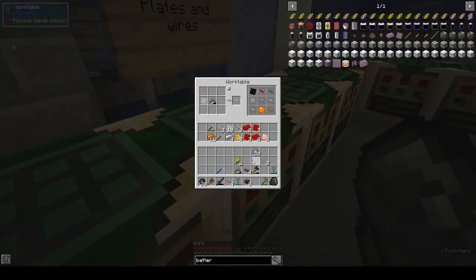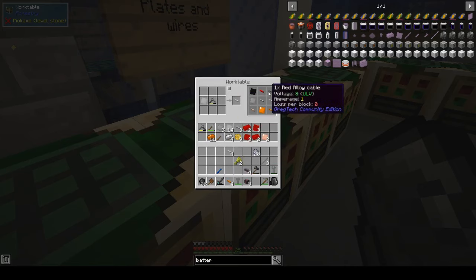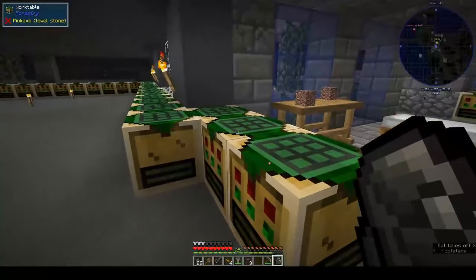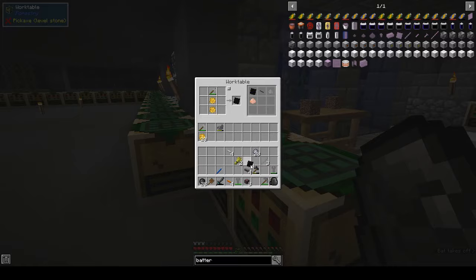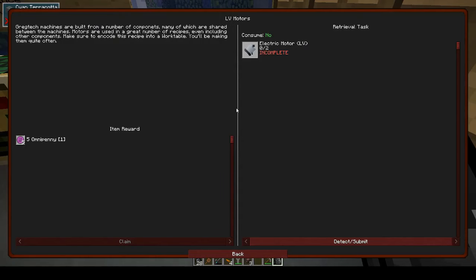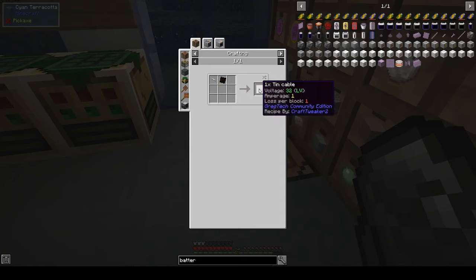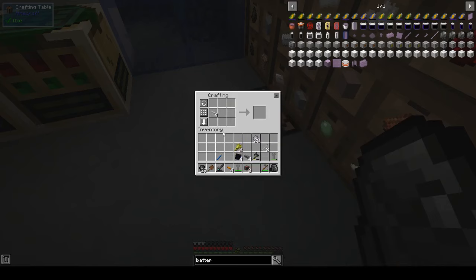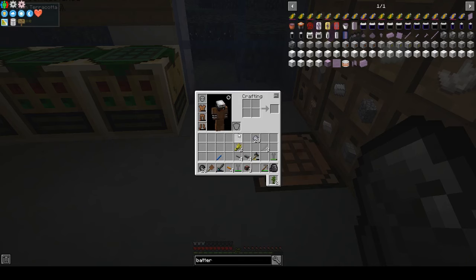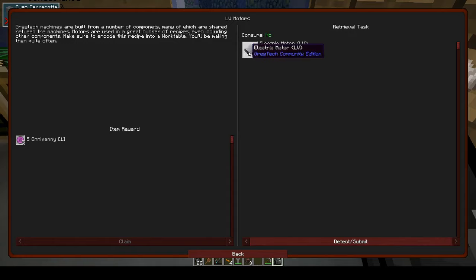We needed four of those and four rubber sheets, and then that would give us our tin cable — it was tin cable and not tin wires, right? Tin cable, yes. No, that's not the bit I wanted — we need two electric motors.